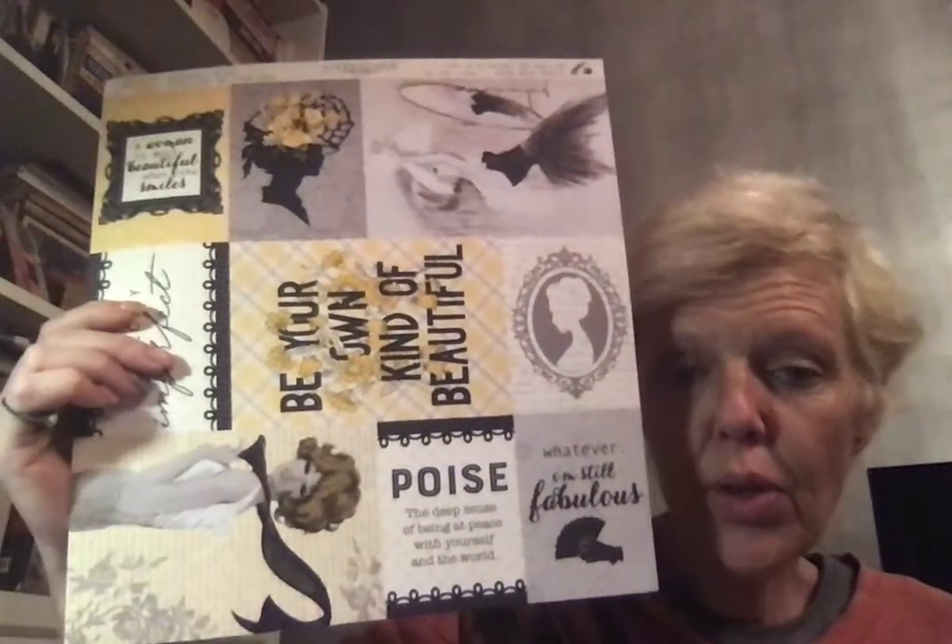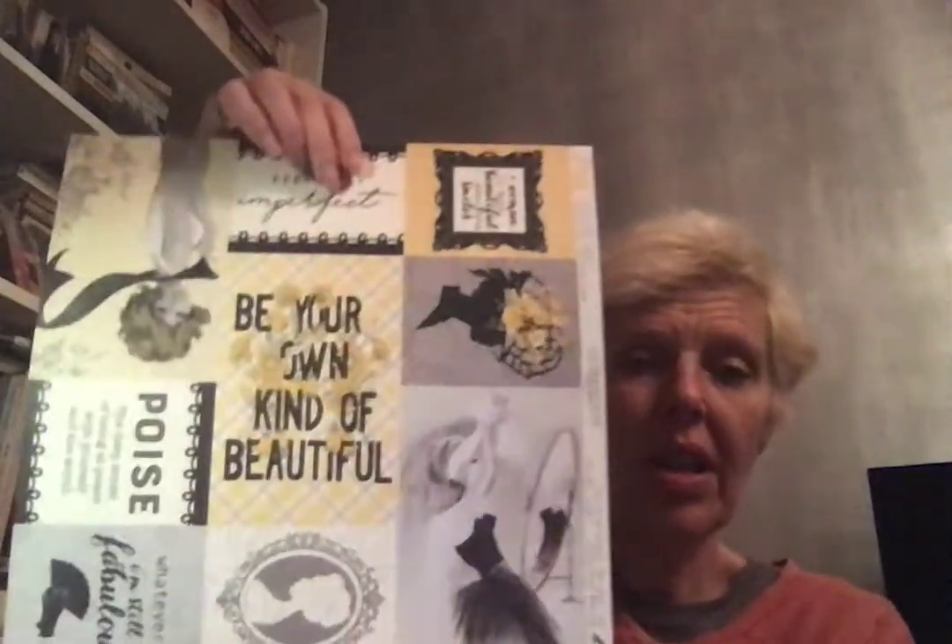Last but not least, I got one of these — I saw Cruz haul this a long time ago in her Tuesday Morning haul. This is 'Poise' from Authentic, and it's very yellow, which is why Cruz loved it, but it's actually really beautiful and glamorous. I really liked it when Cruz hauled it, so I got the cut-aparts for somebody.